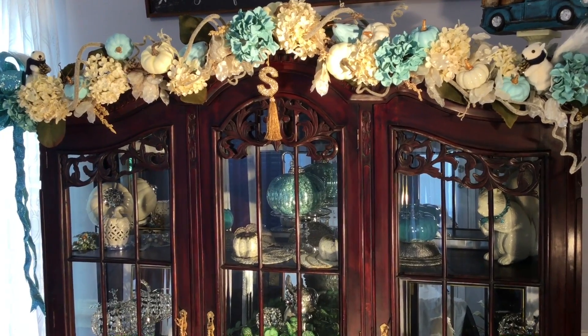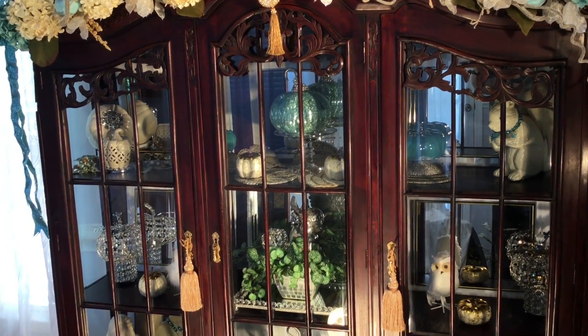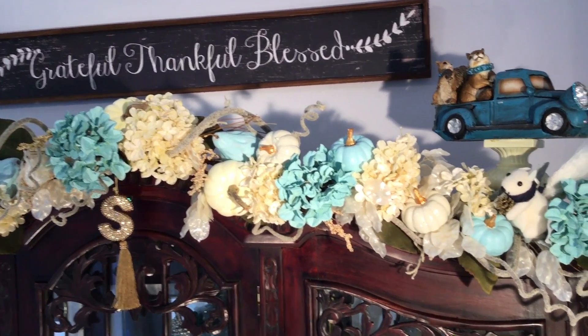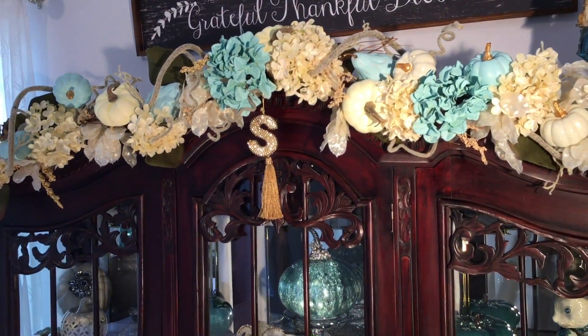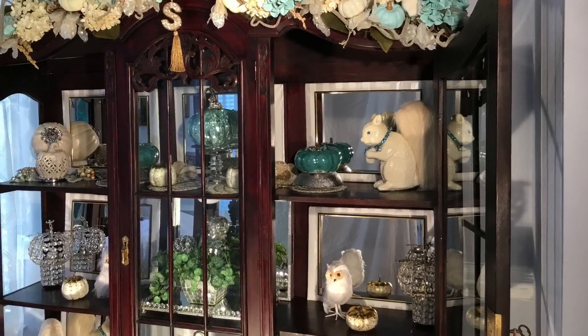I absolutely love the dark wood finish on the cabinets and all the intricate details along the top part of the doors. I'm loving the way it all came together. The colors are very soft and calming and it puts me in a happy mood.